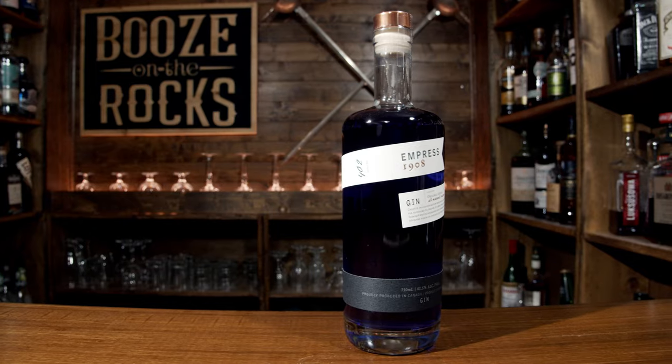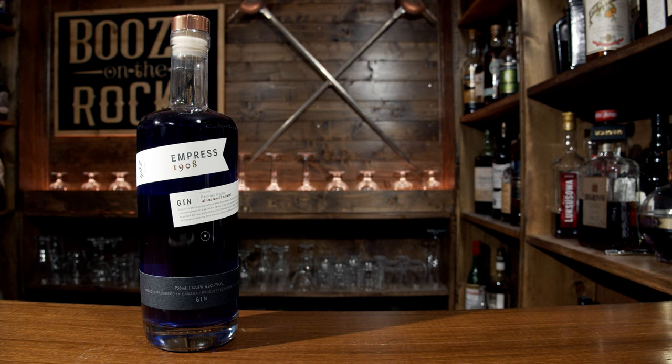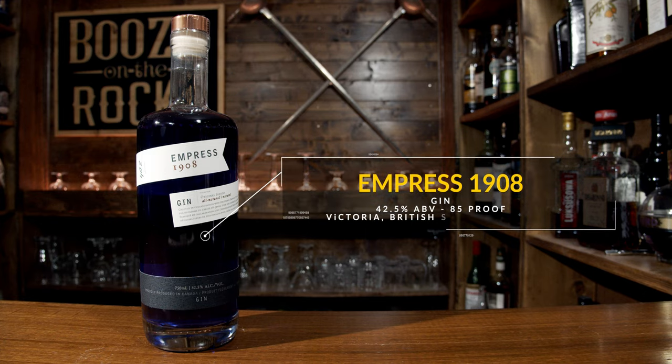So first, let's take a look at the spirit we're going to use today, which is Empress 1908 gin. It's 42.5% ABV and it's created in Victoria, British Columbia, Canada. Now this is a five-ingredient cocktail.